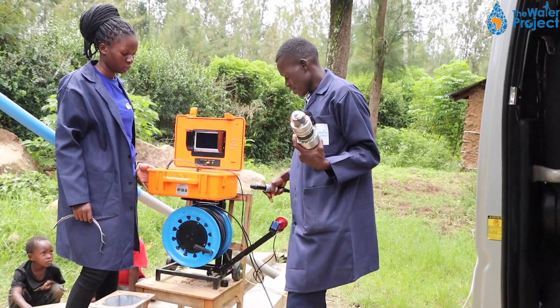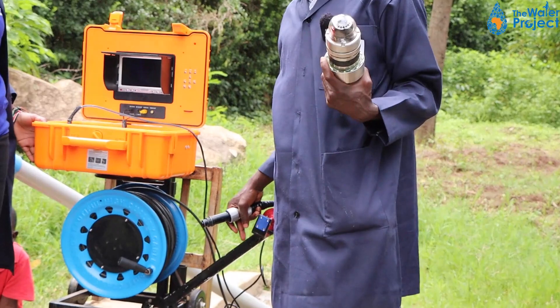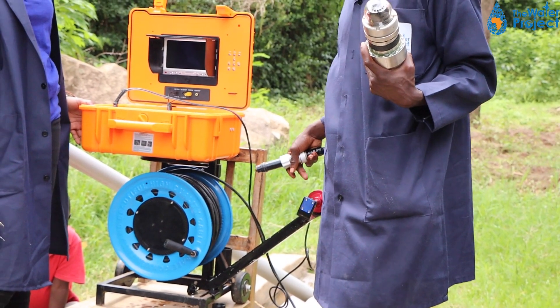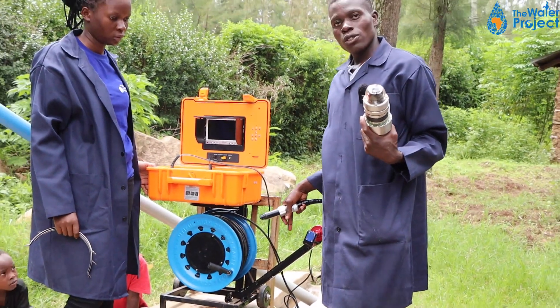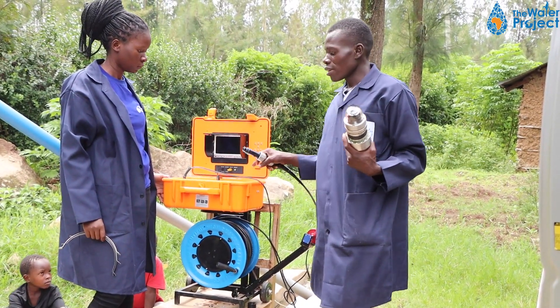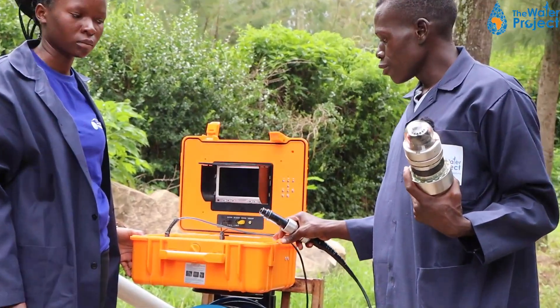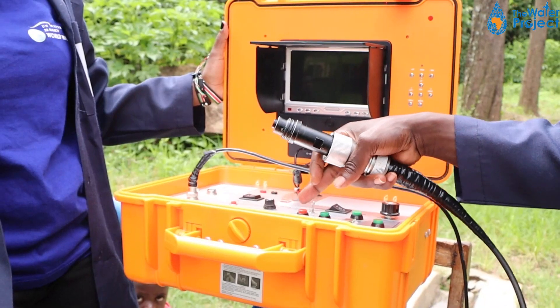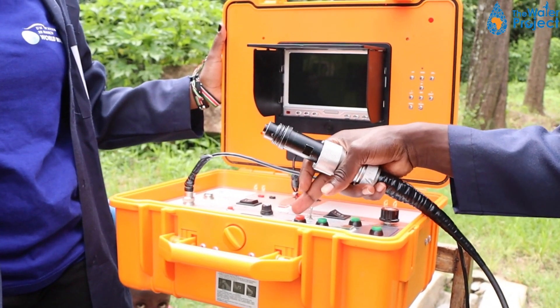We have the sensor for the depth. As we lower down the camera, we are also able to know the depth because of this one. We have the control box. The control box is like the control house — if we want to adjust it, we can use the buttons.